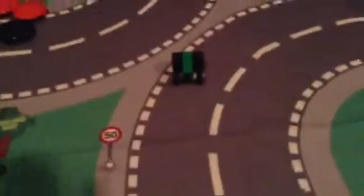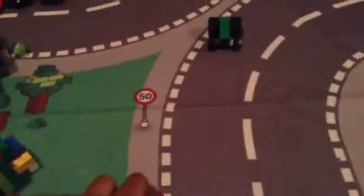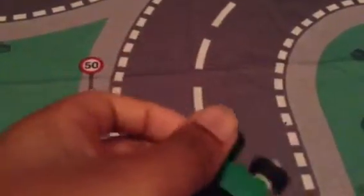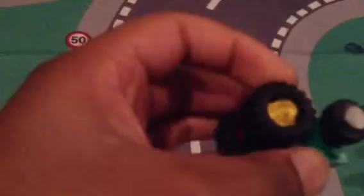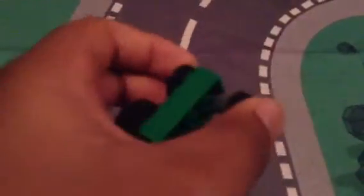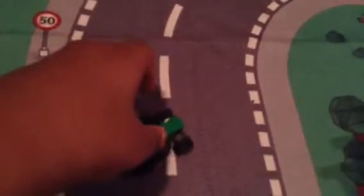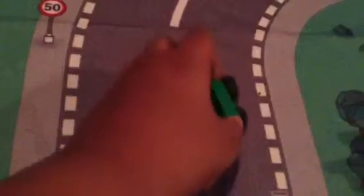Hello everybody, today is a really great day and for the great day it's a Lego review. I created this and I guess it's pretty good, except the wheels don't roll.